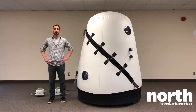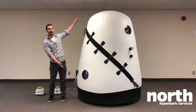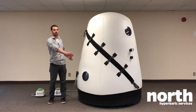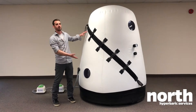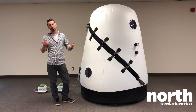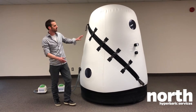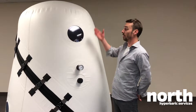Hi, this is Ian from North Hyperbaric. I'm here to present one of our hyperbaric chambers. This is our biggest vertical model — 16 inches in diameter and 84 inches tall. It's designed to fit two adults, or one adult and two or three kids. It's the most popular amongst families because it's easy to get in and easy to interact with your kids while inside.